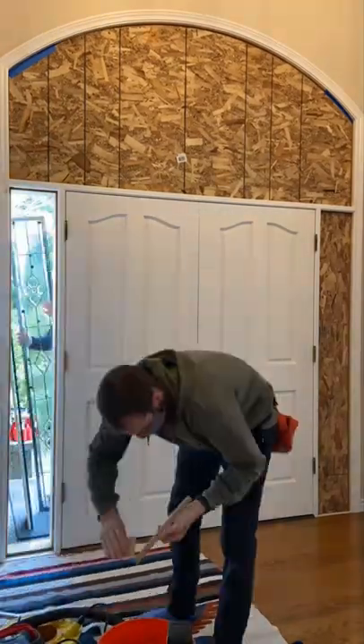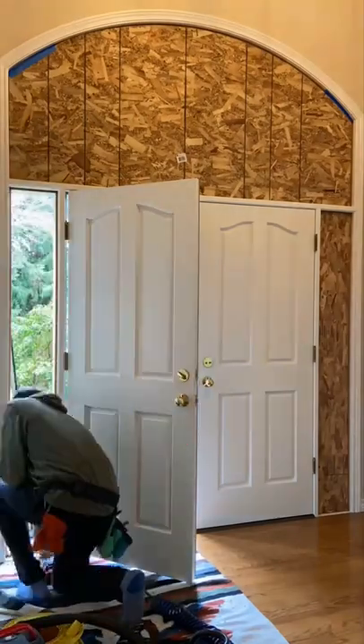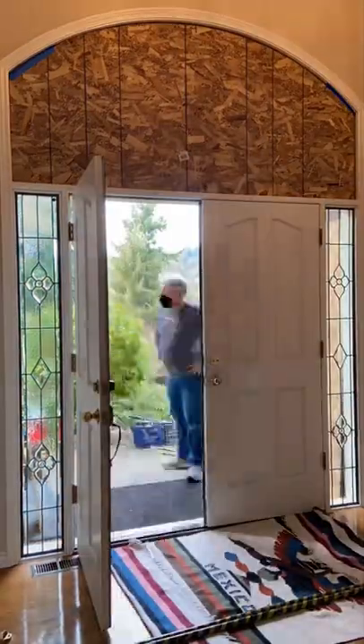Hey guys, in this video we are reinstalling some insulated units. This is a transom and two side lights and they're going in with some silicone seal on the exterior to help prevent water intrusion. The interior is just dry set.